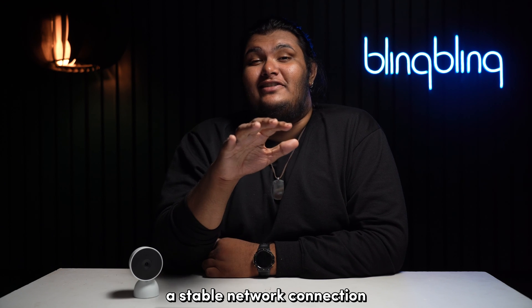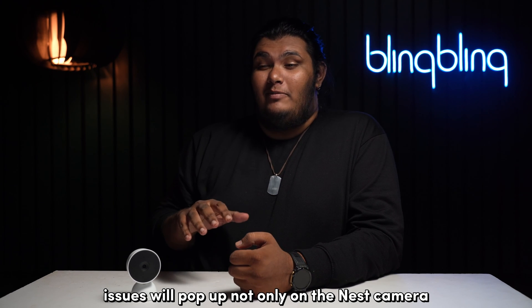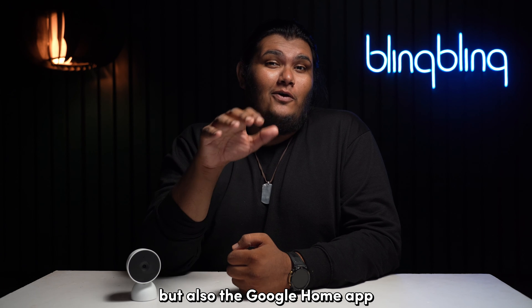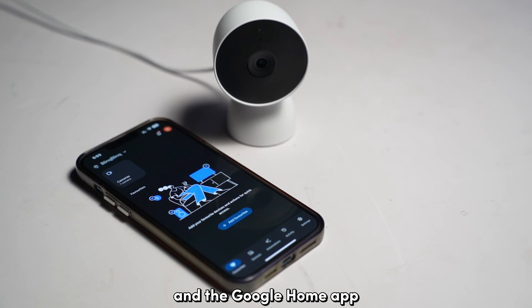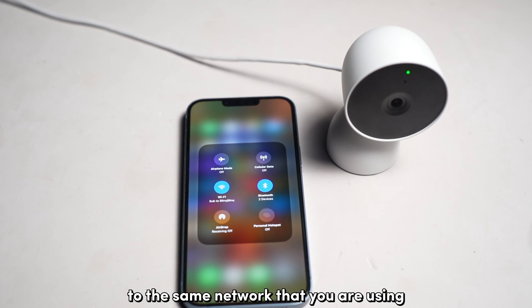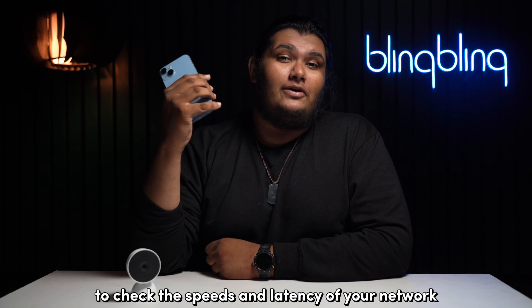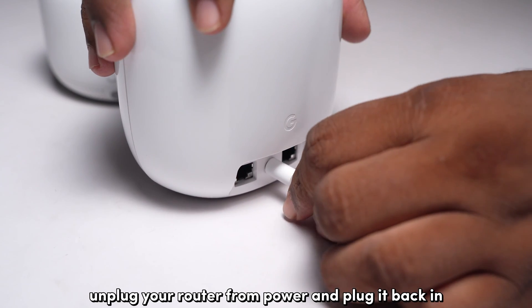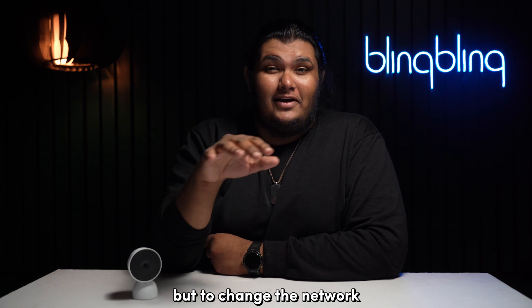A stable network connection is vital for your Nest camera to operate at its fullest. If the network connection is unstable, issues will pop up not only on the Nest camera but also on the Google Home app. The best way to check your network status is to connect a different device, like your phone, to the same network and run a speed test to check speeds and latency. If you come across network issues, try power cycling your internet router — unplug it and plug it back in after a minute. Switching the network of your Nest camera can also help, but you'll have to first remove the device from the Google Home app and set it up again.